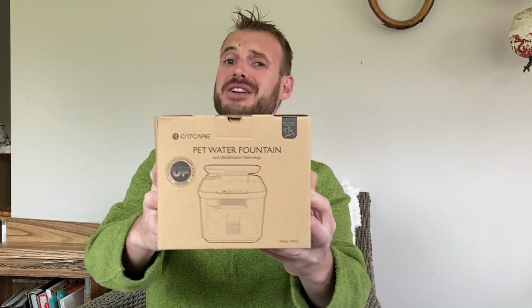All right, this is the packaging it comes in. Take a look at the front of the box — it looks like it's going to be a pretty cool little system, and it's not that big. It's actually a lot smaller than I was anticipating.